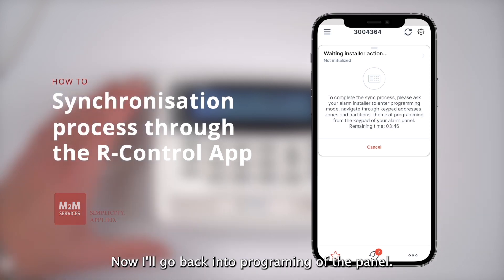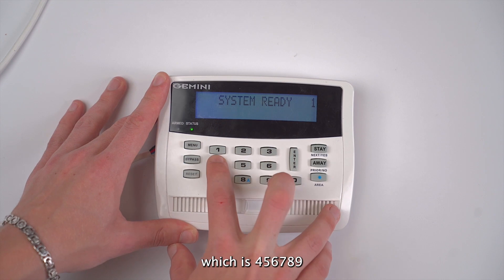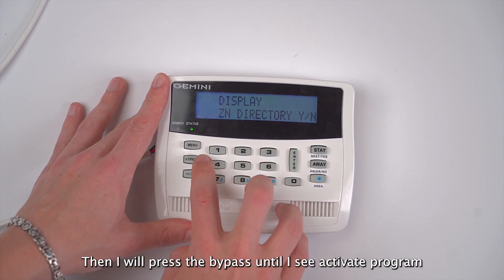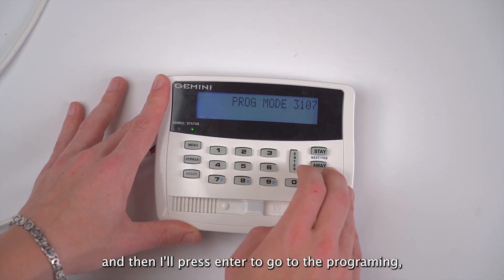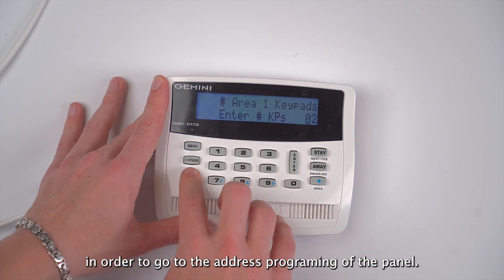Now I'll go back into programming of the panel. I will enter my six-digit installer code, which is 456789, and then I'm going to press the menu button. Then I will press the bypass until I see activate program, and then I'll press enter to go into programming. Then I'm going to press the reset button in order to go to the address programming of the panel.